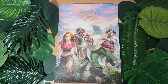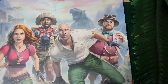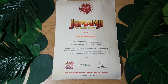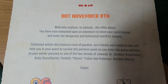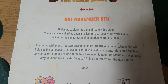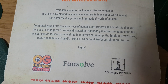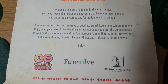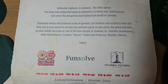Up next, we can see this very cool new poster showcasing Dr. Bravestone, Ruby Roundhouse, Mouse, and Professor Shelley Oberyn. And on the back of the poster, it says Jumanji the Video Game, out November 8th. Welcome, Explorer, to Jumanji the Video Game. You have now embarked upon an adventure to leave your world behind and enter the dangerous and fantastical world of Jumanji. Contained within this treasure trove of goodies are trinkets and artifacts that will help you in your quest to survive as you enter the game.